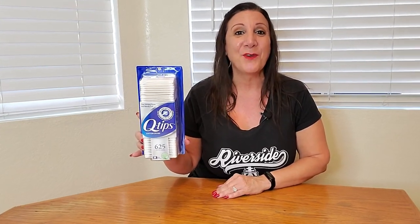This is top quality cotton. Q-tips is our go-to brand for cotton swabs, and we definitely recommend it. Hope you found this video helpful, and thank you for watching.